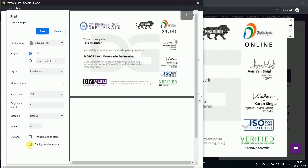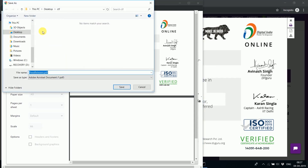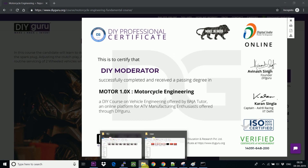Also remove any background graphics, and finally we have the certificate looking good. Then click on the 'Save as PDF' option and click save. You can name the file, for example 'certificate', and save it.